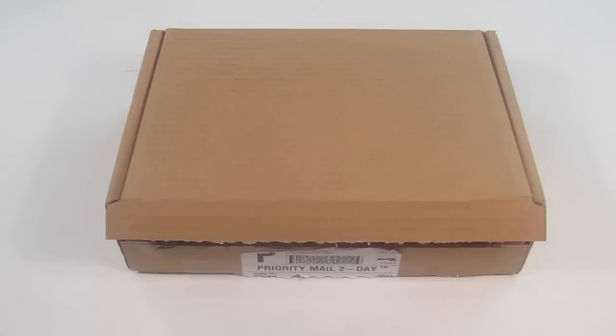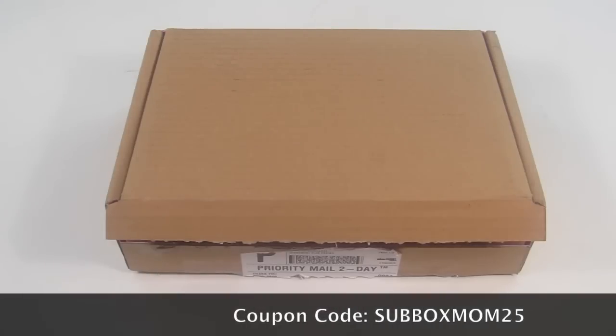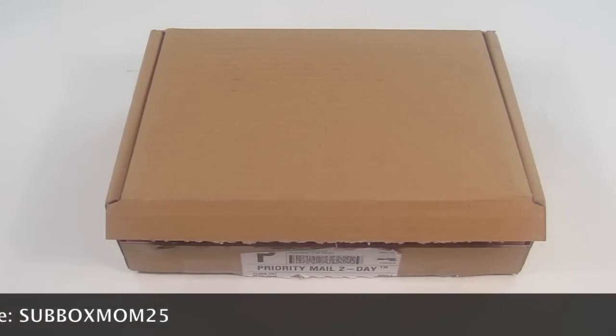This is my unboxing for Baublebar, which is an online jewelry store — they don't have a subscription service. I know I usually only unbox subscription services, but Baublebar is just a really great online store. They have all kinds of great coupons and reasonably priced jewelry. I do have a special coupon to save 25% off full-priced items for a limited time, and I will link that coupon down below.